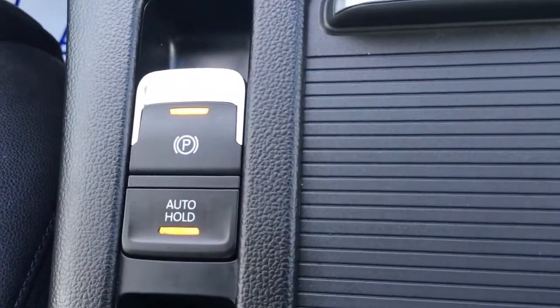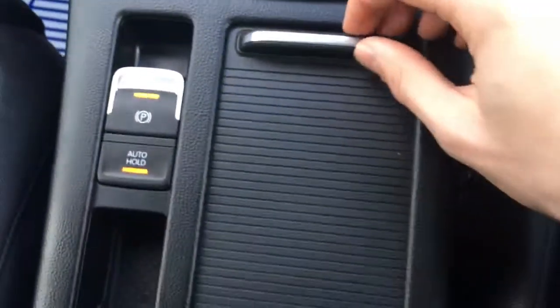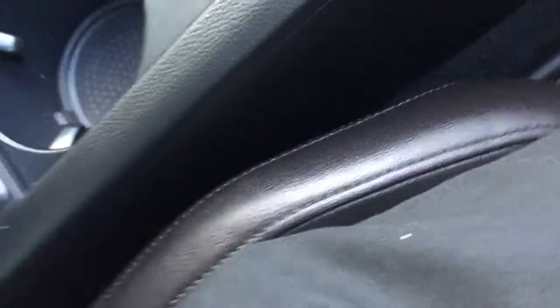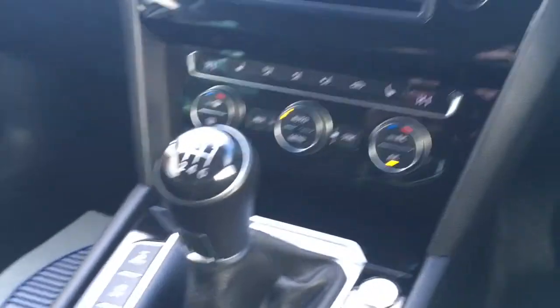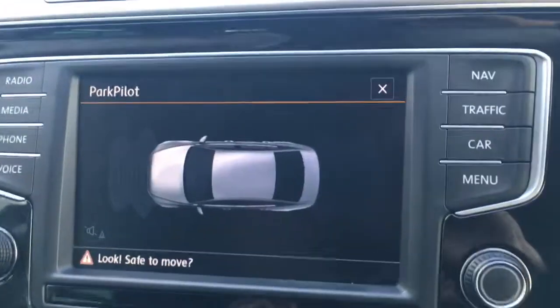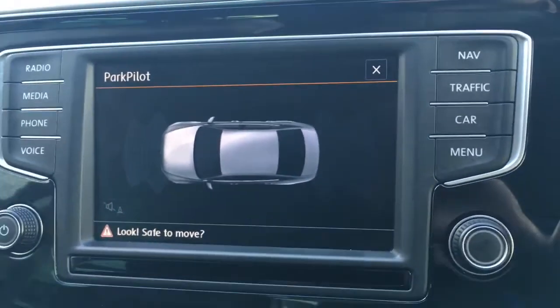The gloss black continues around here too. If we just come over here we've got the electric parking brake and the auto hold feature which is useful for hills. We've got a couple of cup holders which are very useful, some storage, and also the auxiliary and another USB port. If I just put the car into reverse, you'll see we've got front and rear parking sensors, which is nice and useful.